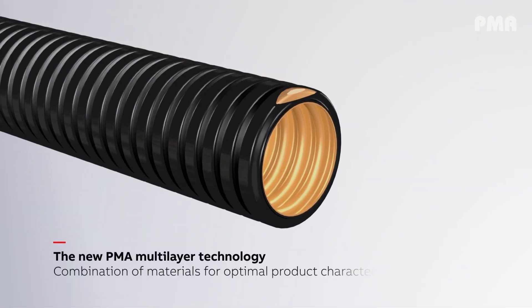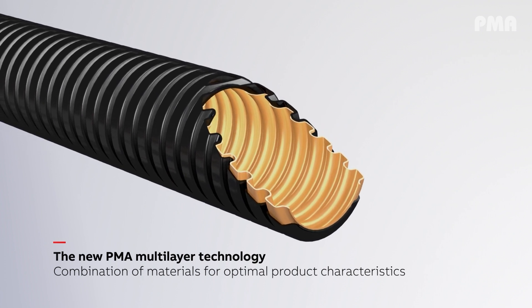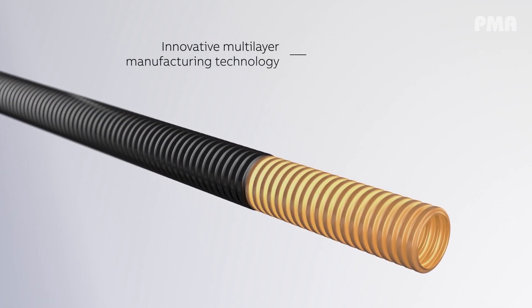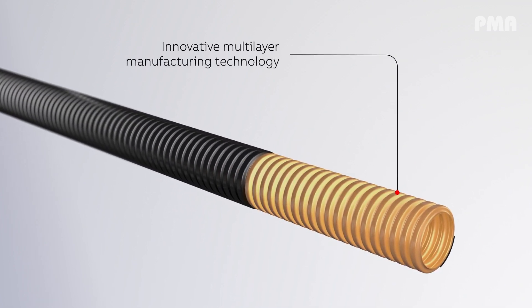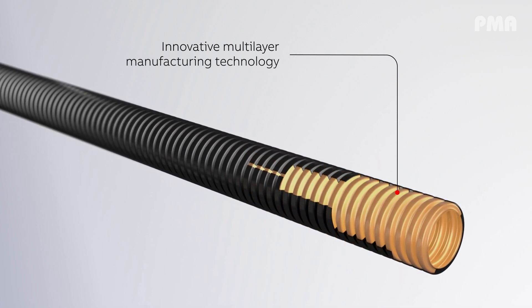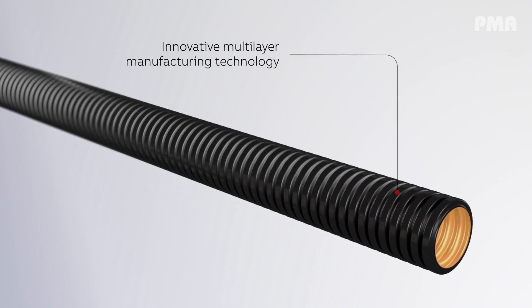PMA is the exclusive supplier of multi-layer conduit technology in the market, providing multiple products with multi-layer technology, combining the characteristics of various components across all layers. Basically, the inner layer uses one material, the intermediate layer uses another, and the outer layer uses yet another material — combining the characteristics of various materials inside one multi-layer conduit.